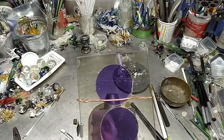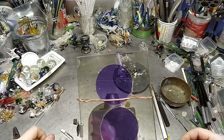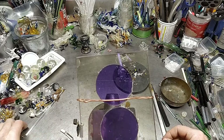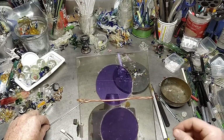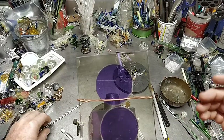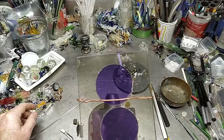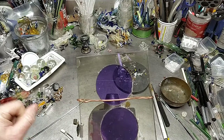We are live. Welcome to my morning show. I want to see if anybody is awake and ready to do some glass. Looks like at the moment nobody, but that's okay. We're going to go ahead and I'm going to start melting. We've got one person watching — welcome to the show.